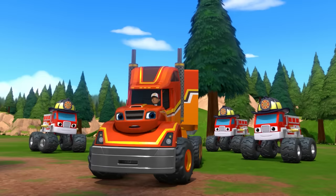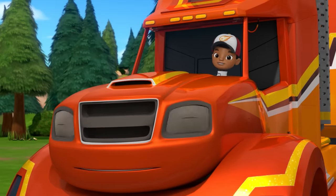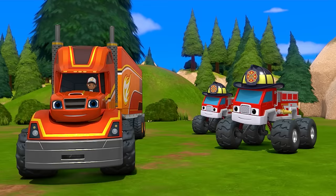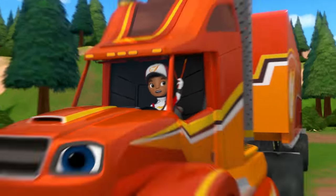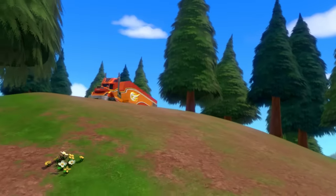You're welcome, firefighters. Just remember, whenever you need something important delivered, you know who to call — Big Rig Blaze! Thanks for playing!